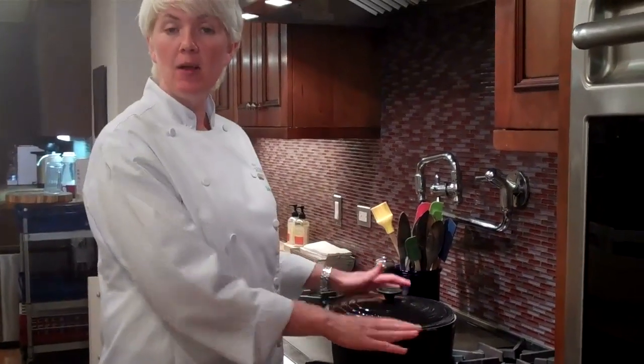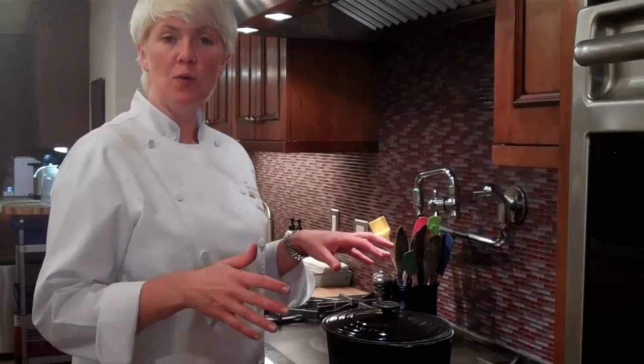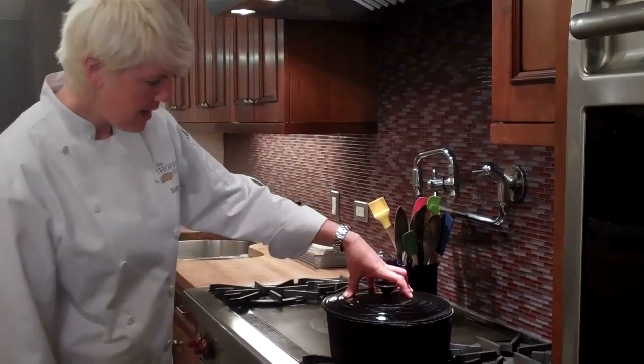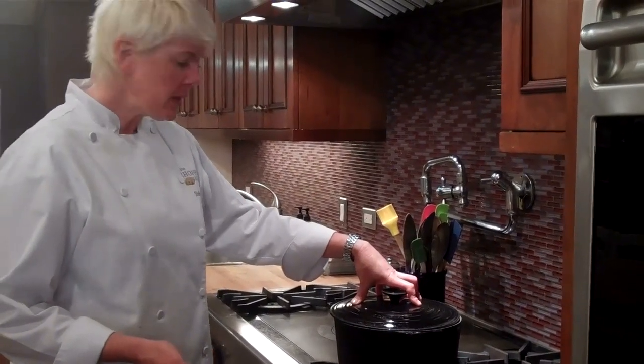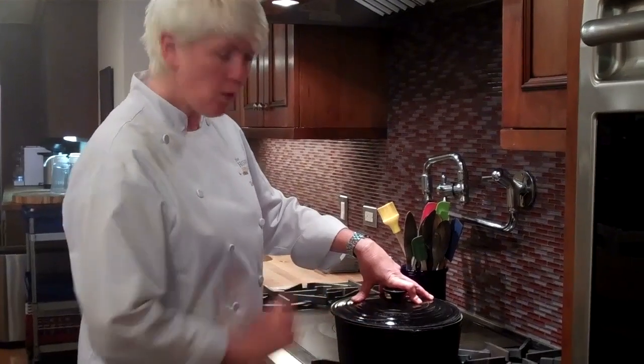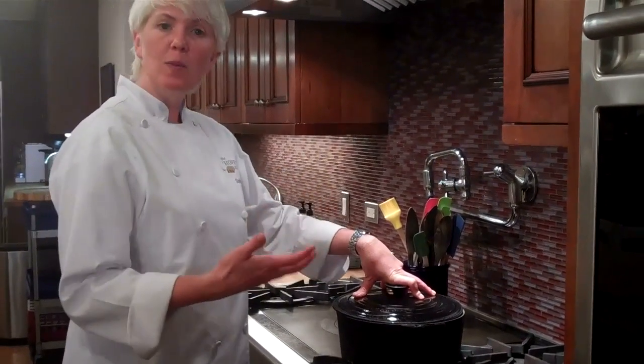I am using a cast iron pot for a specific reason. This will help to keep the potatoes hot after you cook them, so I really love that practice. If you don't have a cast iron pot, just use whatever heavy-duty pot you have. This is a five-quart stock pot. Put it on high, and once it starts to bubble, I'm going to turn it down just a little bit.